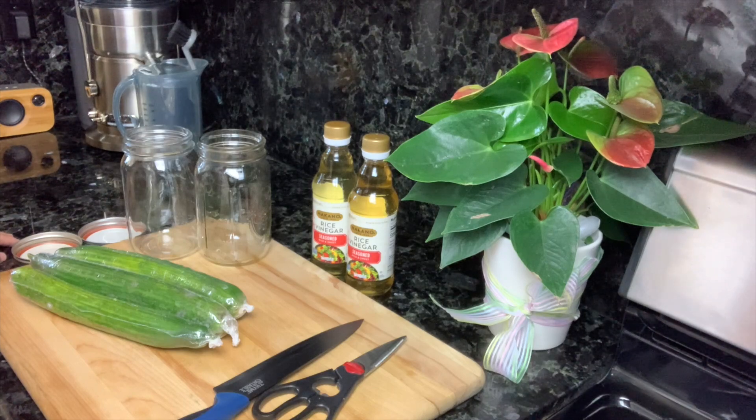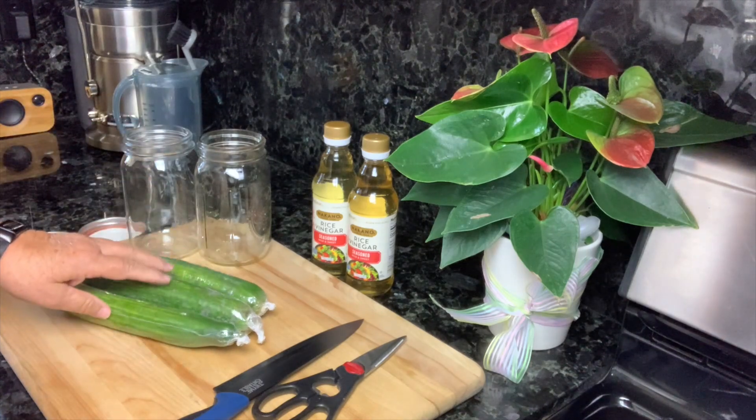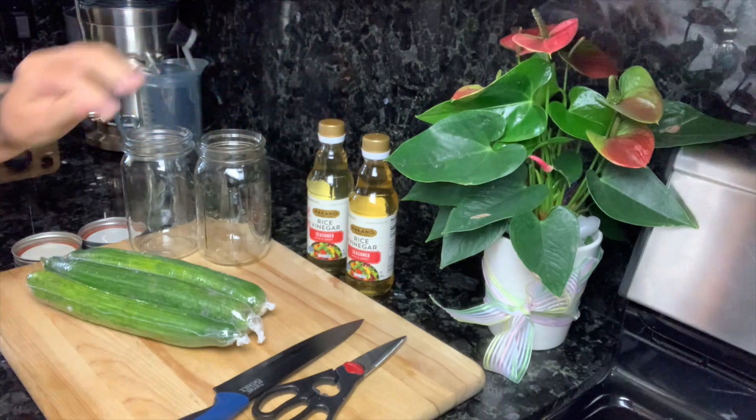I get tired of the baby carrots all the time. She said, why don't you just marinate some English cucumbers with some rice wine vinegar? She said they're really good to snack on, and I thought that's a great idea.